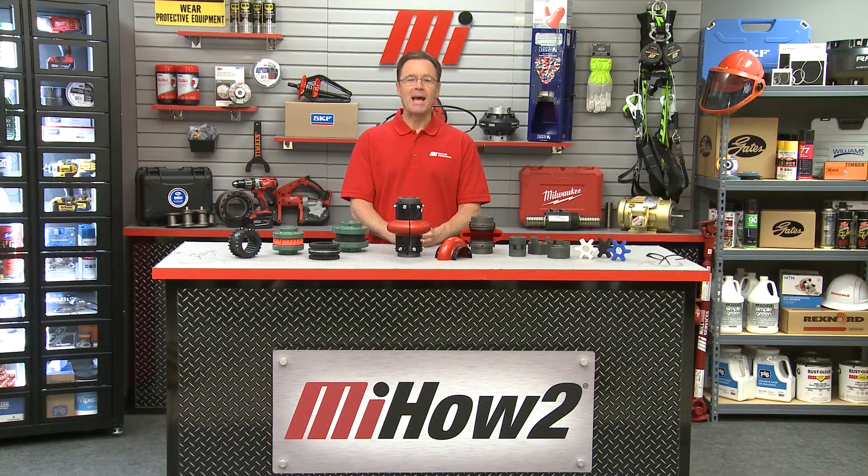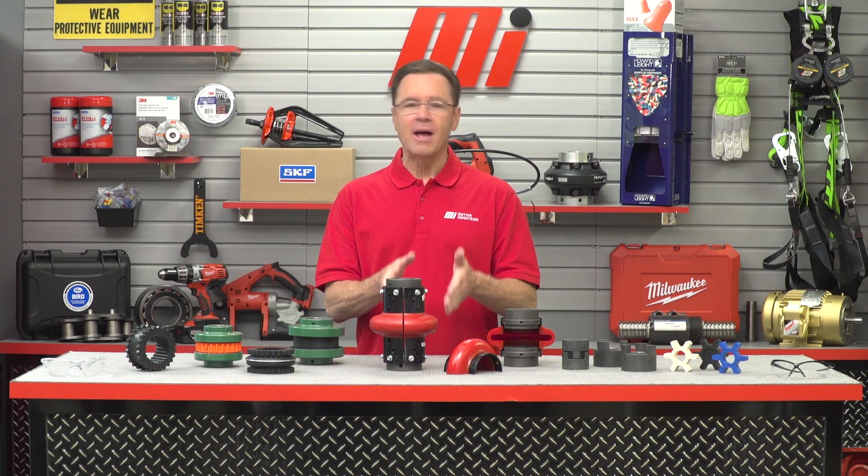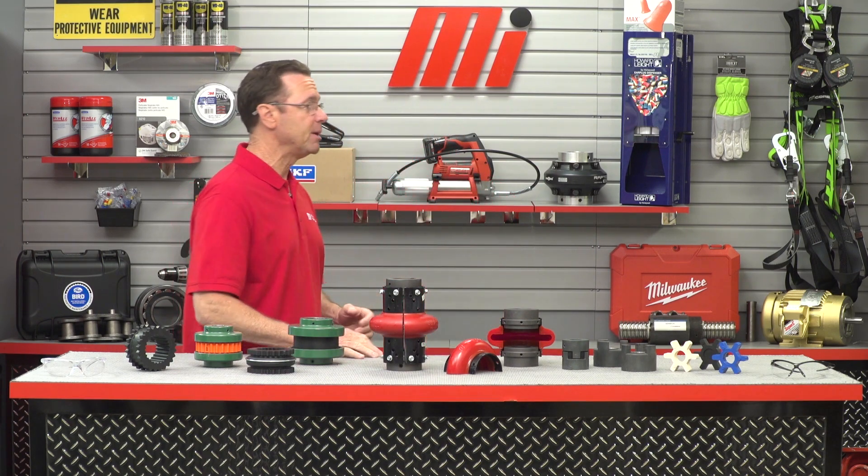Hello and welcome to another Motion Industries how-to video. My name is Tom Clark, I am your host, and on today's how-to we are talking about elastomeric couplings and how to select the right elastomeric coupling for the various industrial applications that are out there. Helping us out is John Smehal, he is with TB Woods.